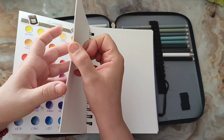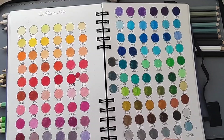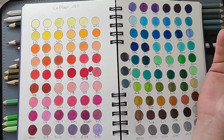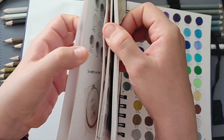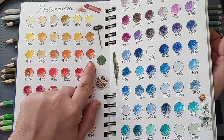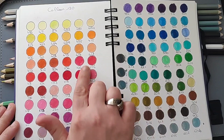Je vais vous montrer le nuancier que j'ai pu faire. Vous voyez qu'il y a des jaunes très clairs, des crèmes, des pêches, des oranges pêches. Il n'y a pas d'oranges flashy — sauf le 415 et le 406 dont je ne suis pas fan, mais en mélangeant les autres couleurs ça va. Vous avez des marrons orangés, des oranges minéraux qui rappellent les Prismacolor. Ces couleurs orangées sont celles que j'utilise le plus, et avec les pêches à côté, vous pouvez aussi les utiliser pour ombrer des peaux.